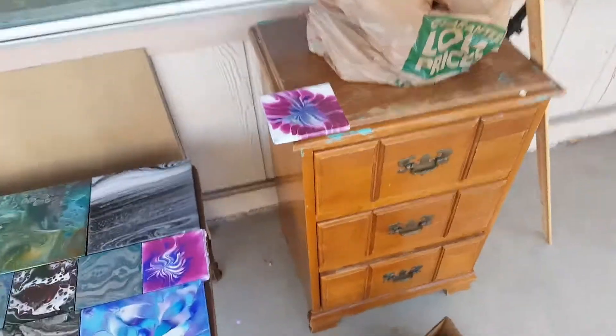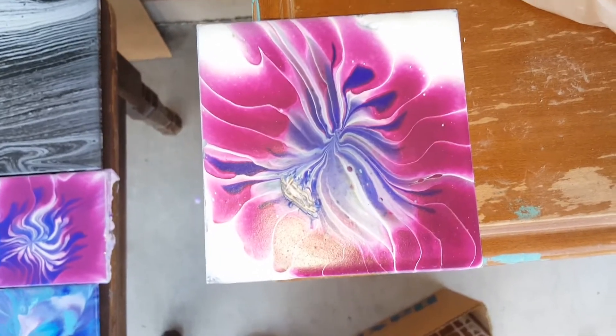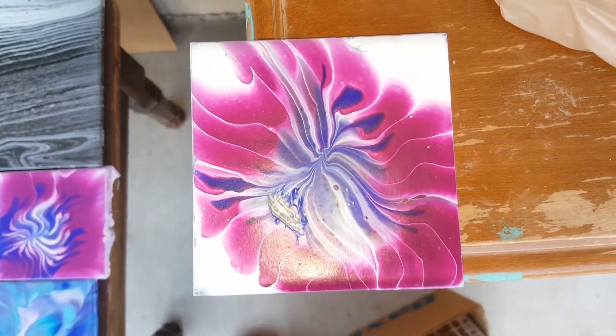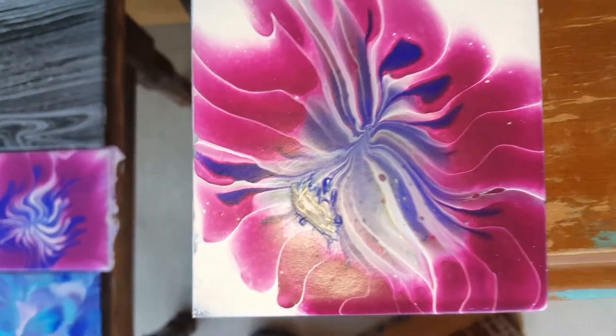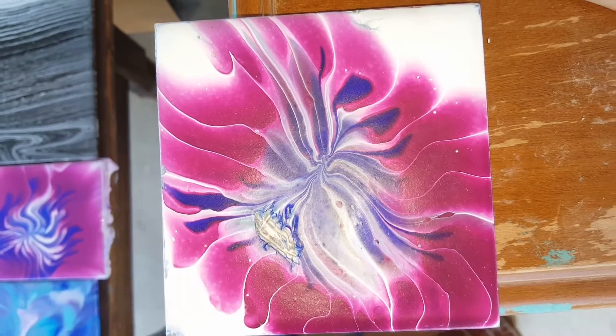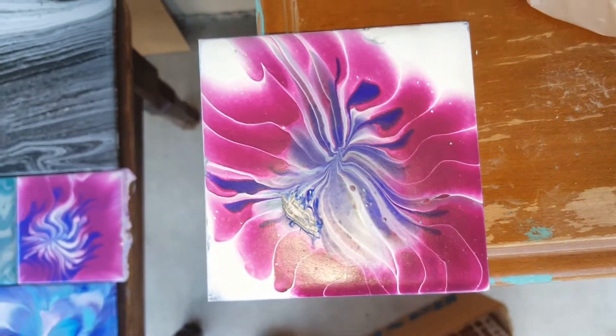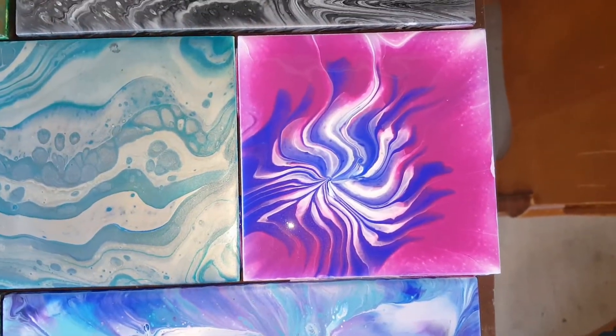I was really upset because I needed to at least do one painting with a drain strainer, and I smudged it. It wasn't completely dry, of course, because, you know, me. But I ended up doing another one and hopefully that one's okay.